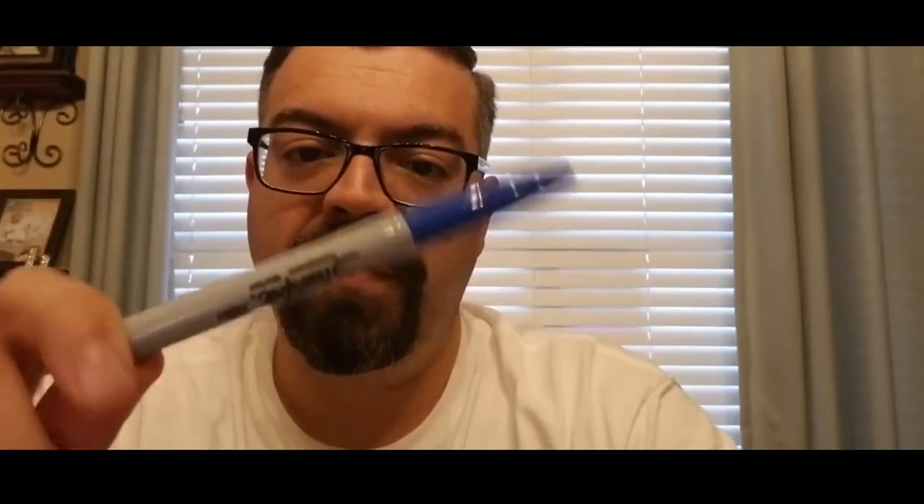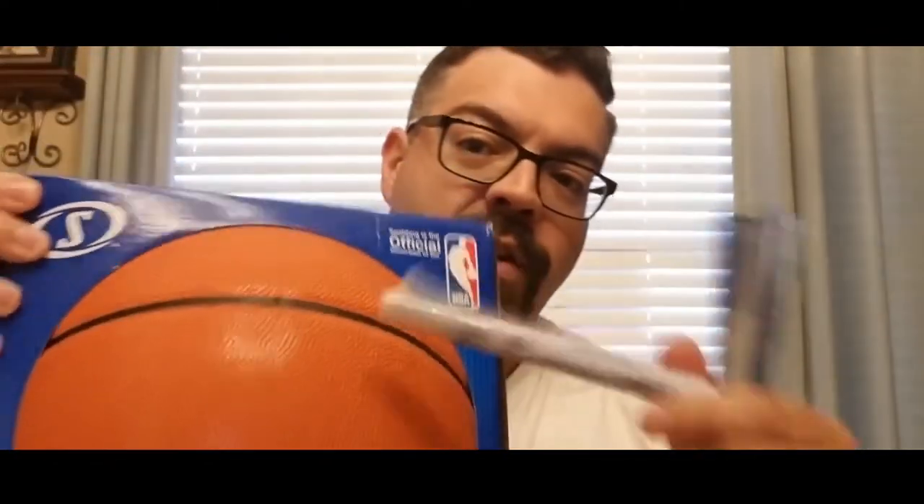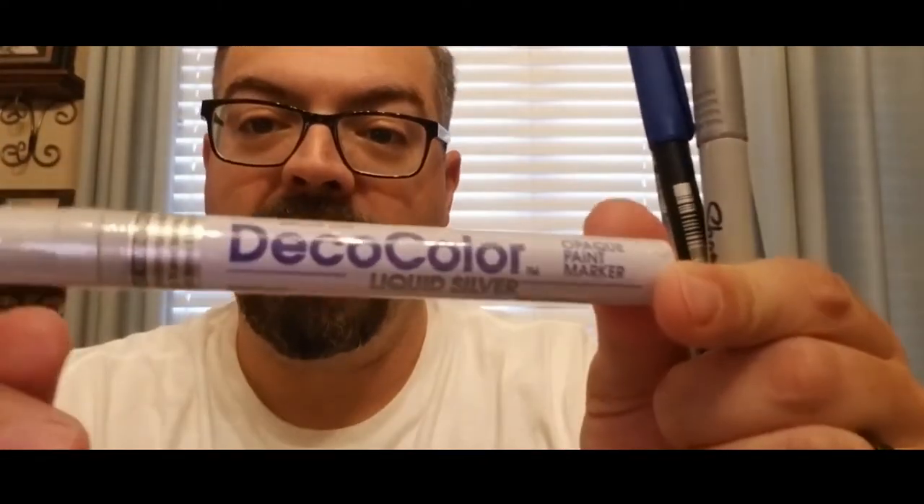Now, different items require different things — i.e., the paint pen. I'm about to mail a basketball out. So I'm going to have it signed here, hopefully on this panel above the Spalding. So I rotate it out and I'll have it signed with this paint pen. It's just a silver Deco paint pen.